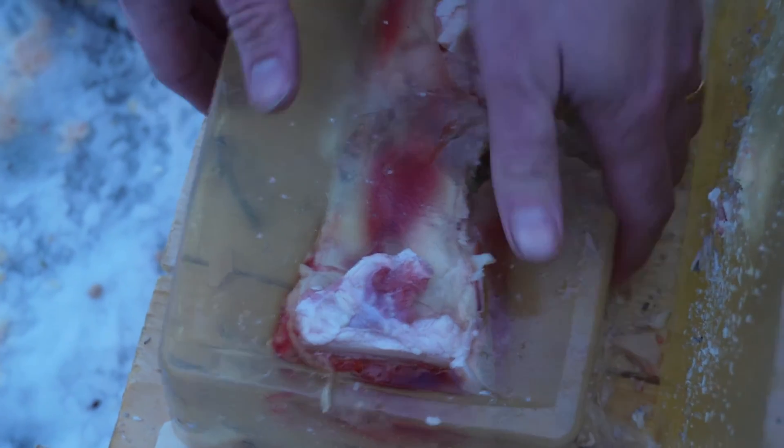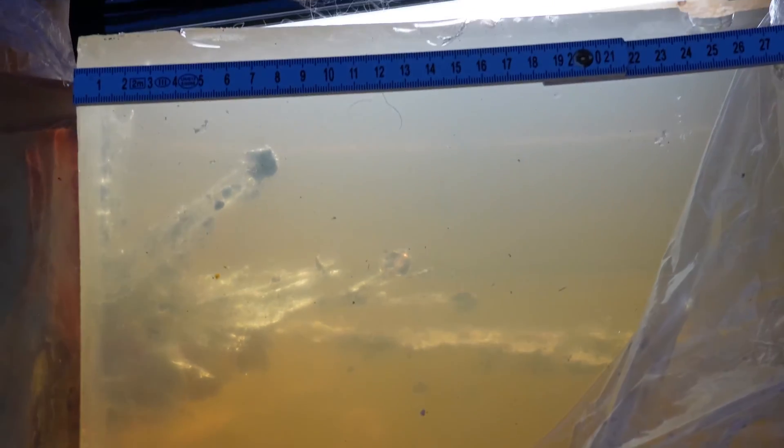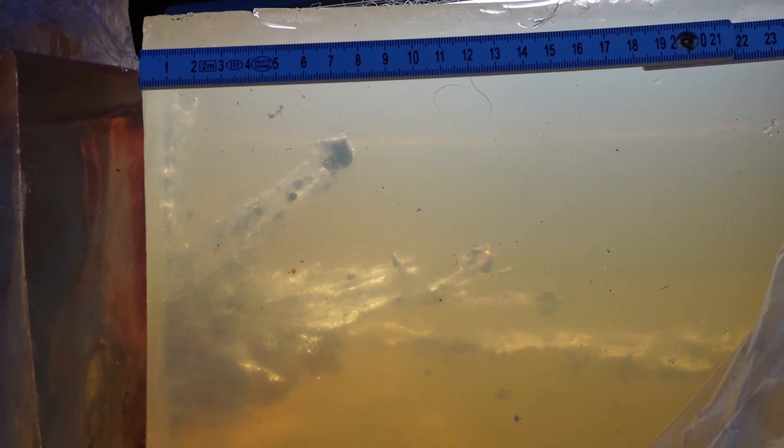Let me flip this over so you can have a look. Here is where the bullet went in and hit the bone, but it fragmented immediately afterwards and hasn't made it more than 13 centimeters. Most of it is within 5 centimeters. If this was a wild boar you were shooting at, who knows what might have happened. This is certainly not what you want your hunting bullets to do.